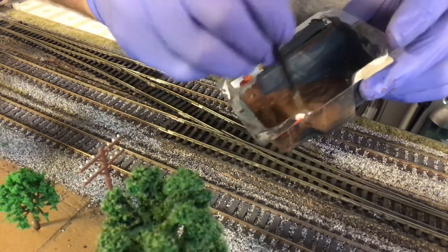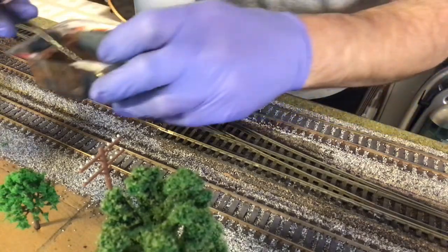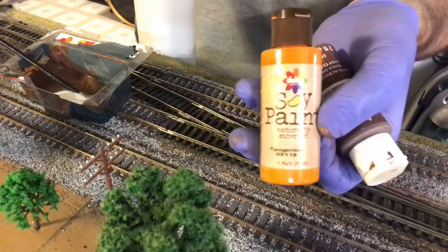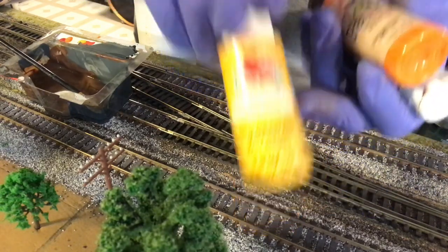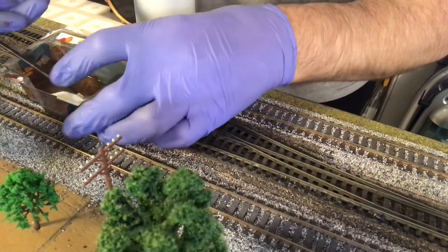I mixed up a little rusty brown for the rails. I used brown oxide, put a nice generous drop of the tangerine in there, a small drop of the yellow, and just a tiny drop of the red. So I think it's going to match pretty well.